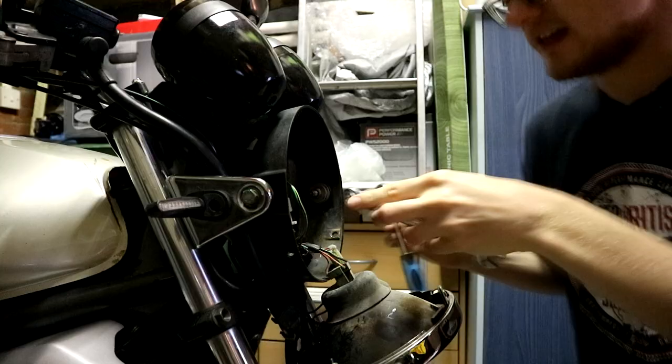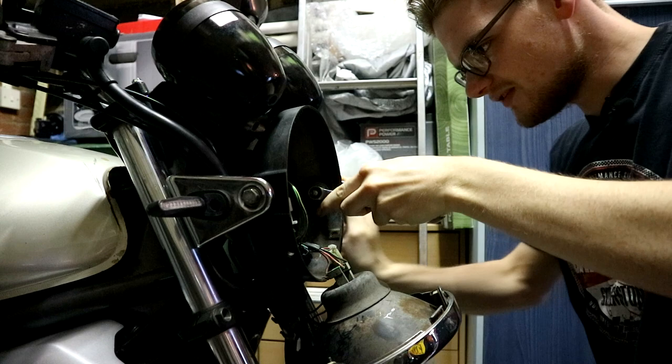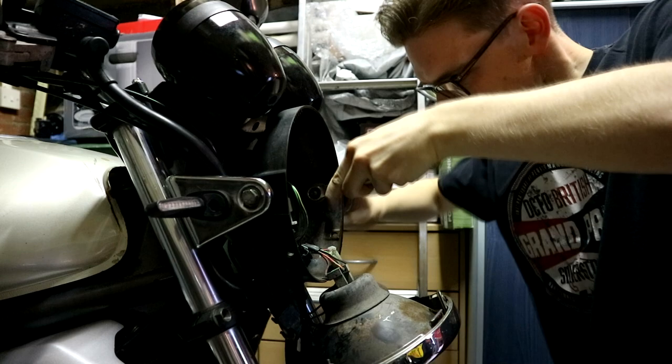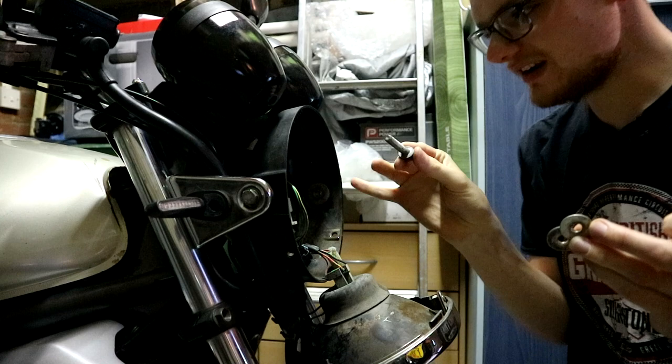13mm spanner — for those of you playing along at home — and a 13mm socket on a ratchet. Because it's been out once before it's not as tight as it could be, which is good because it means I don't have to spend four hours with WD-40 swearing at it. I'd like to draw your attention to how many washers are on here: two on this side, two here, and one either side built into the bracket — they really don't want this to rattle or move.